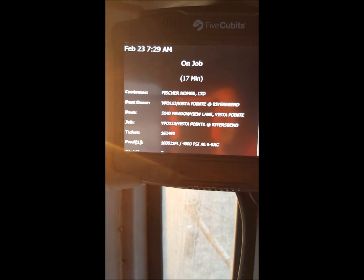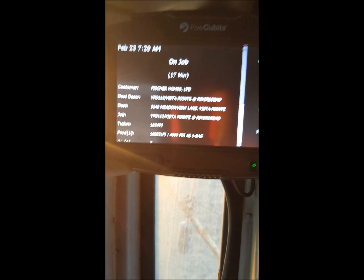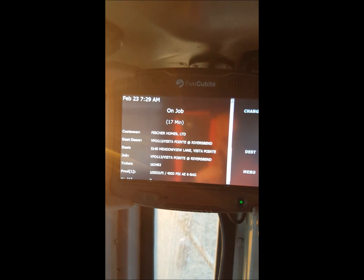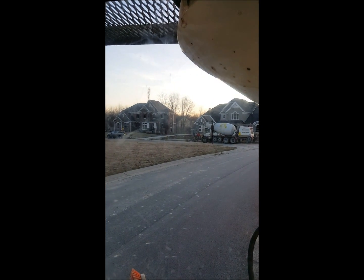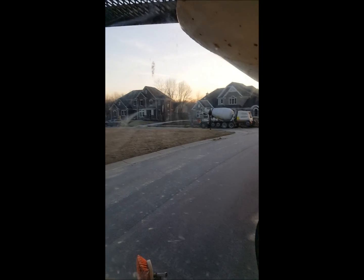Take note that my truck put me on the job. If it does not do that, you need to put yourself on the job on your GPS — we'll go over that a little bit later on how to use your GPS. I am set and ready to pull up and discharge my concrete when the truck ahead of me is done.